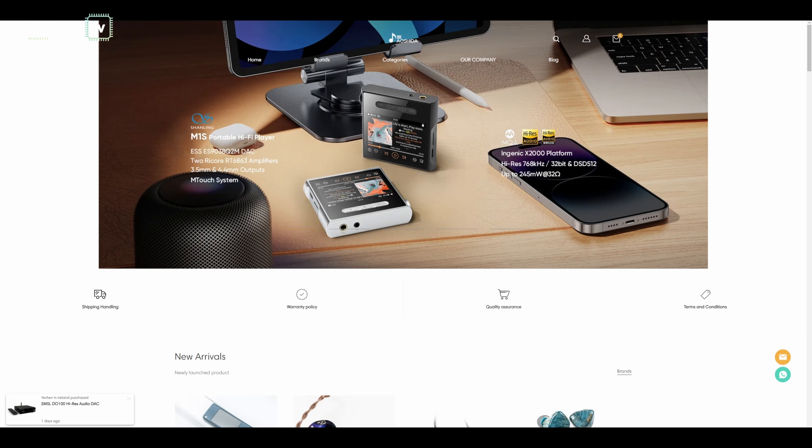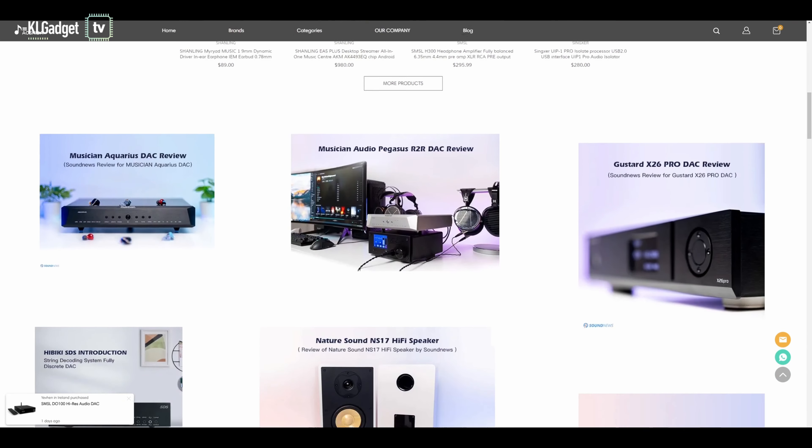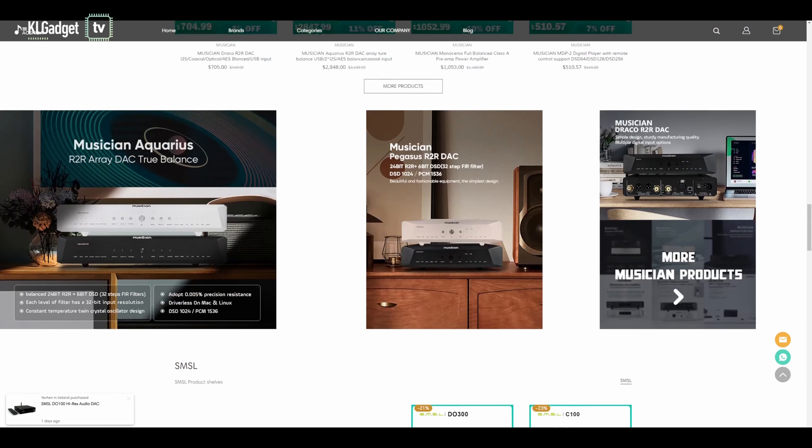So here's my review, and I want to give a big shout out to aoshidaaudio.com for sending this over for our evaluation. They're an online audio store and the exclusive retailer for the Shanling M1S, and best of all, they offer free shipping worldwide. So definitely go check them out for your hi-fi audio needs.